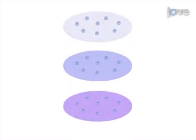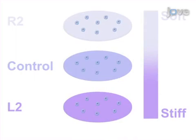Ultimately, cells are plated on the DNA gels and gel elasticity is modulated with the addition of R2, L2, or control single-stranded DNA to soften, stiffen, or not change gel elasticity, respectively.